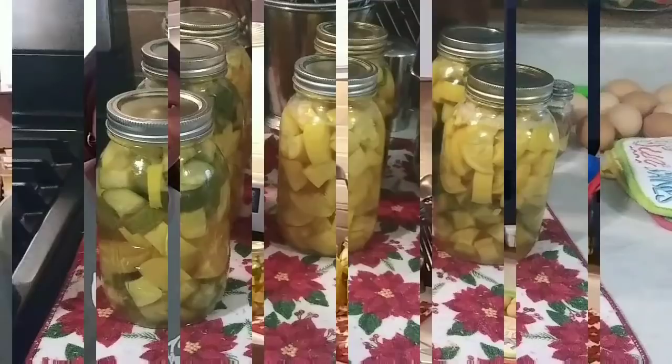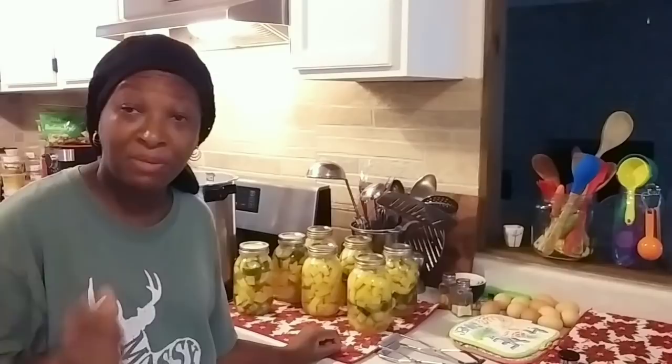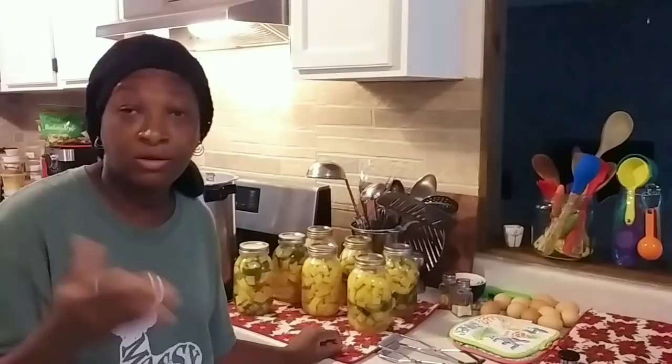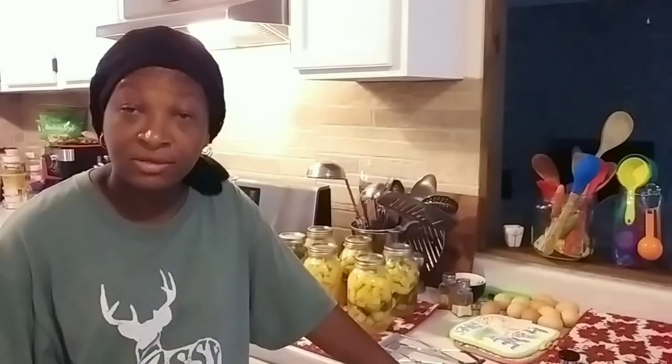There is one last thing I want to mention: make sure that you check your altitude so you will know exactly how many pounds of pressure you need to safely process your squash. Don't go by mine. Research your altitude, and the Ball Book Guide to Canning that I always talk about will tell you — if you're at a certain altitude, it'll tell you how many pounds of pressure to can your food at. Get that Ball Book Guide to Canning — it's a little thin book.